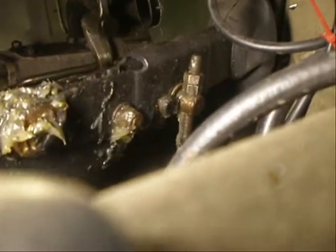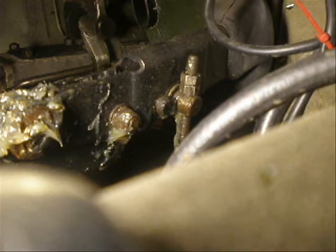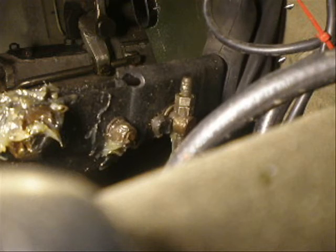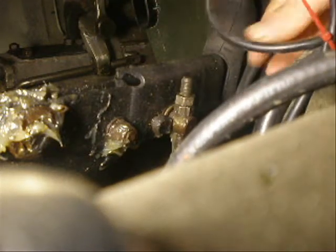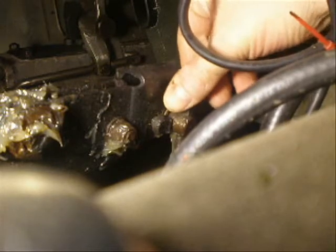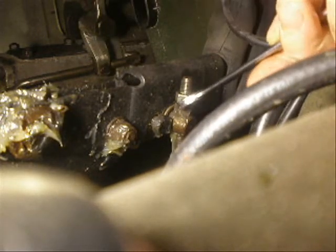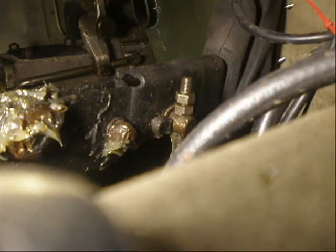Nice, simple job to start with. Now this is the adjuster for the handbrake. The top nut is just a lock nut; the lower one is the one that actually does the adjusting. So having chocked the vehicle, just let off the handbrake first. As you can see, there's some play there — you do need some, a couple of clicks worth. So if we just loosen off the lock nut first, then all we need to do is tighten the lower nut to take out play. Which means that the handbrake will activate a bit sooner.